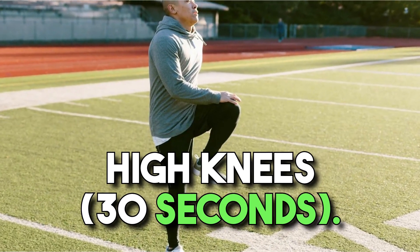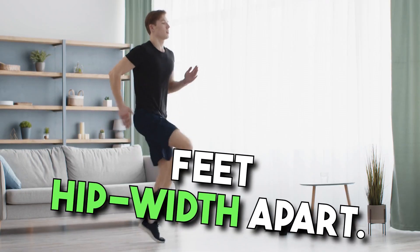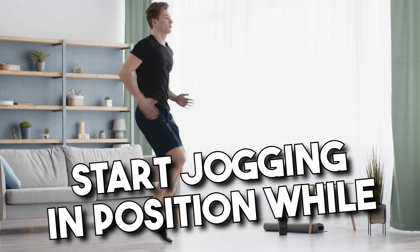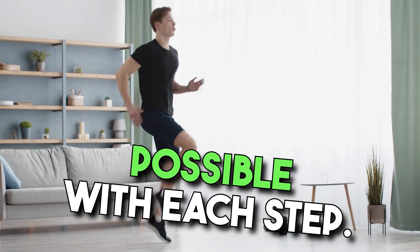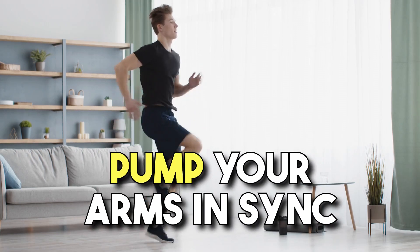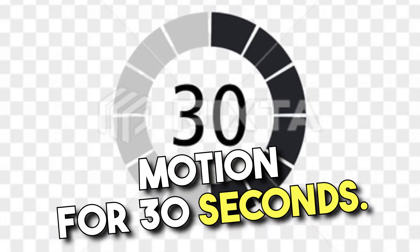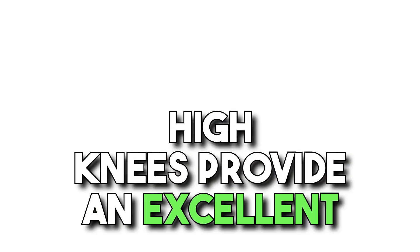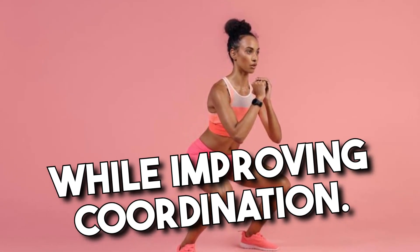Exercise 7: High Knees, 30 seconds. Stand in place with your feet hip-width apart. Start jogging in position while lifting your knees as high as possible with each step. Pump your arms in sync with your knee lifts. Continue this high knee jogging motion for 30 seconds. High knees provide an excellent cardiovascular workout, engaging your core and legs while improving coordination.